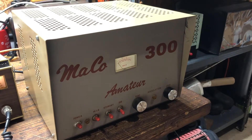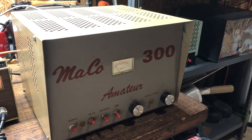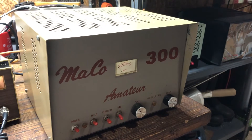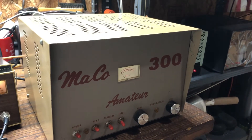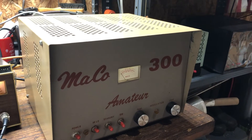All right guys, I told you I would try to get you a video on the finished product on the Mako 300 Amateur. It's got two driving five tubes in it and it's got the 8950 tubes in it.